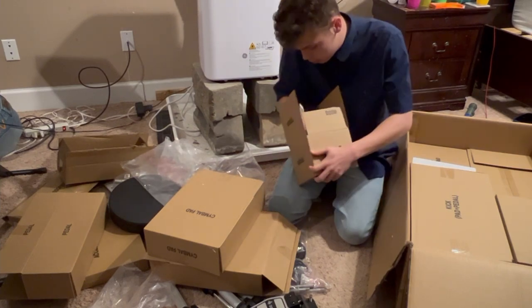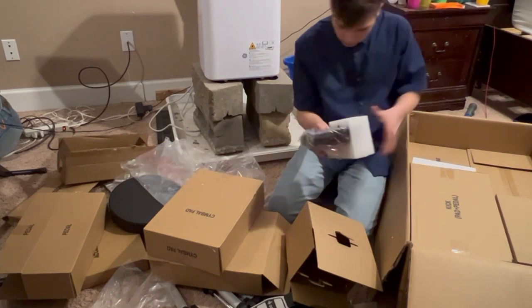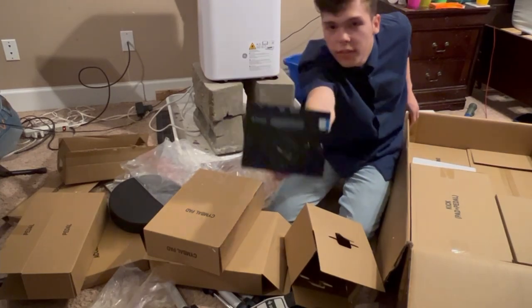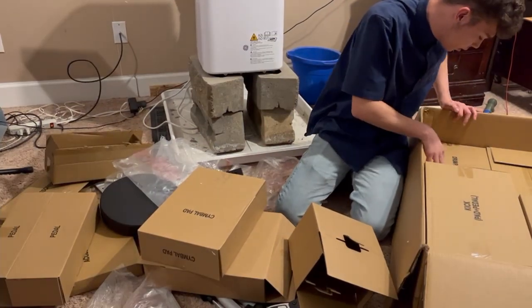All right, there we go. Yes, this is the Donner DED-200 drum module. Very nice, very good. Anyway, moving on, let's go to the...